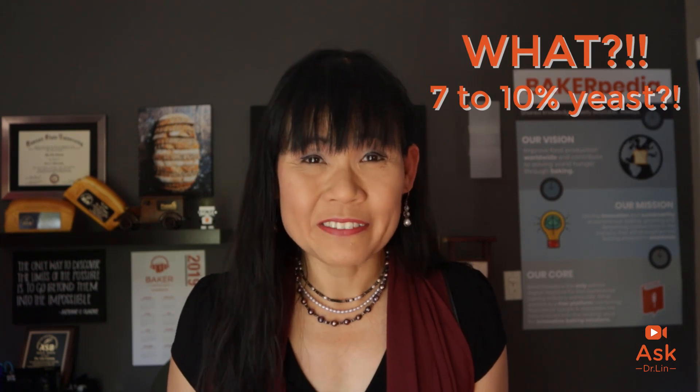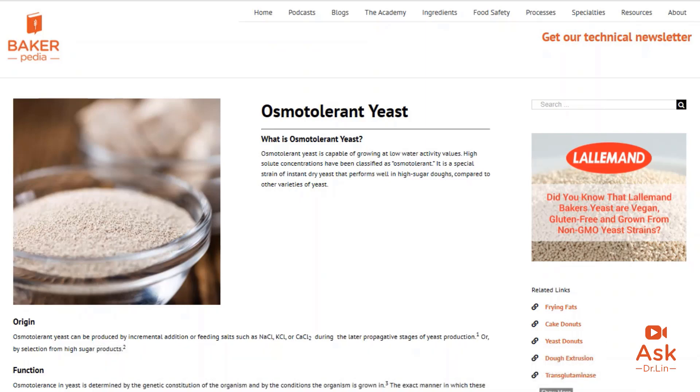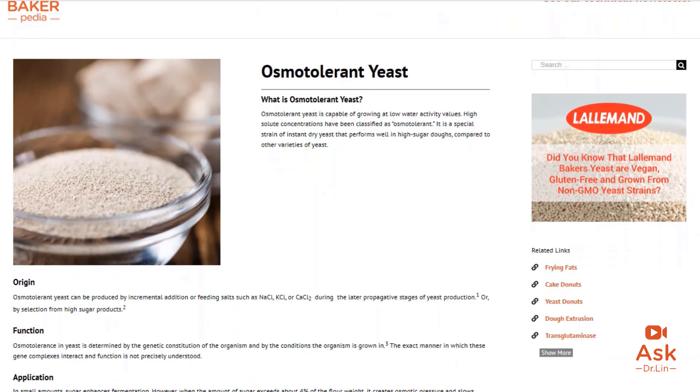Tip three: osmotolerant yeast. The sugar content of a brioche formula is usually over 22% dry flour weight — that is really high. At this amount, it creates osmotic pressure and impedes fermentation by pulling water away from the yeast. Higher levels of yeast at about 7 to 10% will allow a reasonable, shorter fermentation time, but why not use an osmotolerant yeast instead? Osmotolerant yeast is unaffected by this high amount of sugar and can be used at about 1 to 2%, allowing you to control the cost of your formulation and improve processing times.